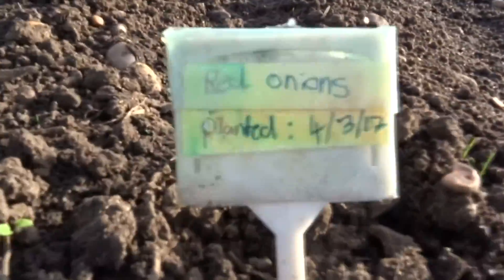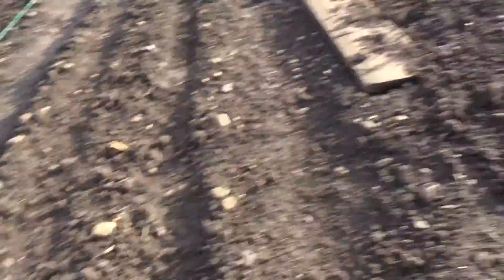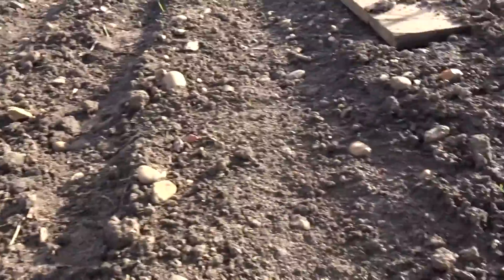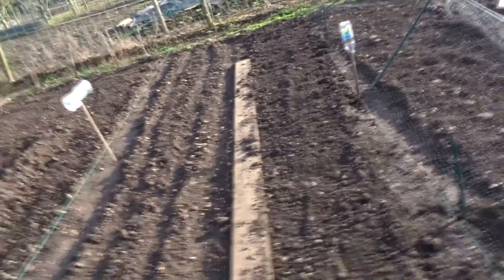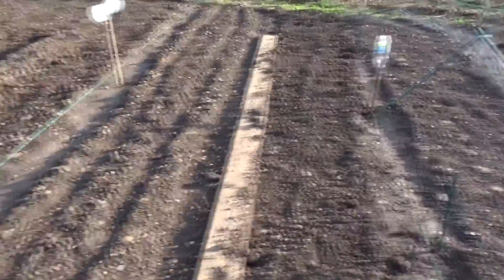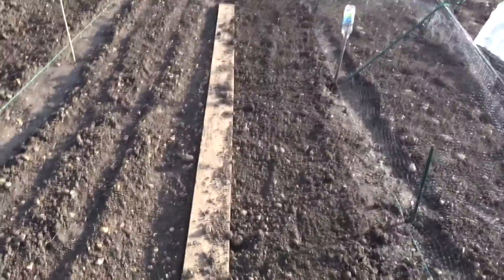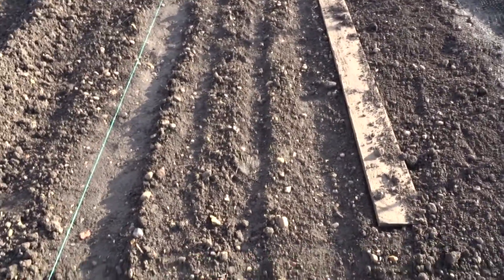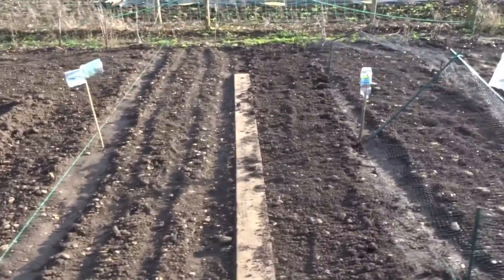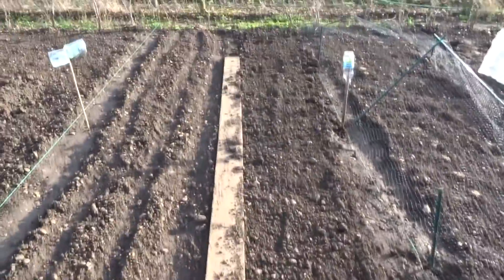And then in here we've got some red onions, and I planted them on the 3rd or 4th of March 2017. I think these have started to come through — they've started to sprout. I've also got some inside in pots and I'm going to plant them out in here. I want to see which works better: if you plant them in pots first or straight into the ground. I'll give you an update on that when they're ready.